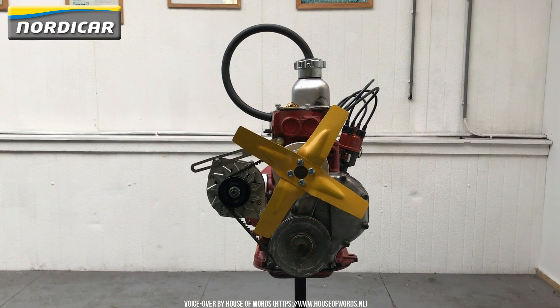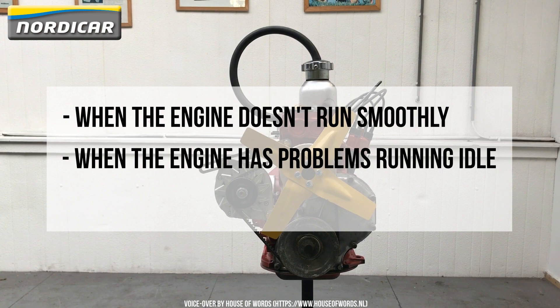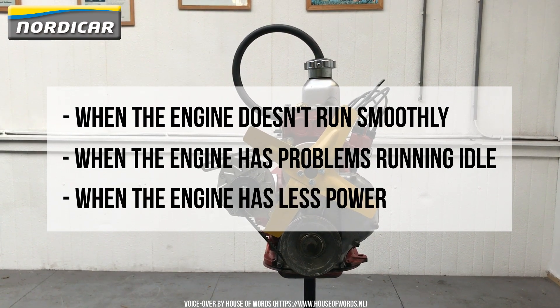How do you know if your ignition needs a service? It may be necessary when the engine doesn't run smoothly, when the engine has problems running idle, or when the engine has less power.